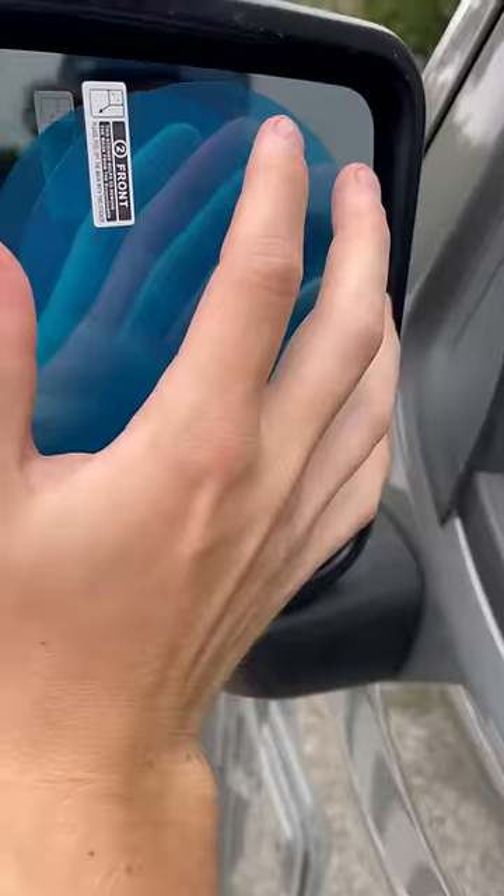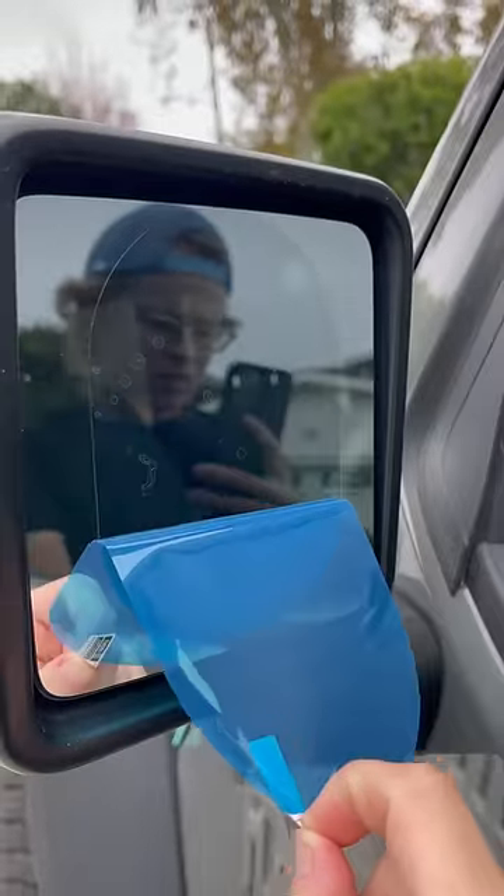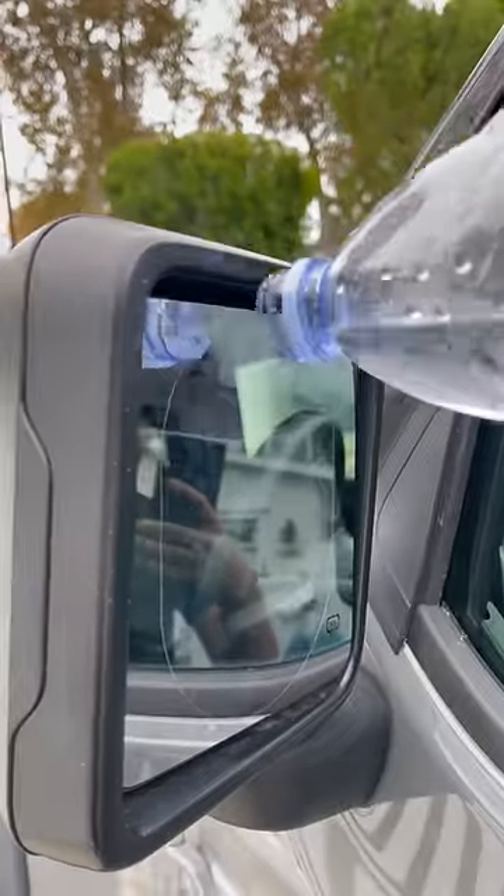We start with this backing and take that off. All we do is stick it to the mirror just like this. Here's our squeegee — let's try to get all these bubbles out as best we can. This is the layer that makes it waterproof.